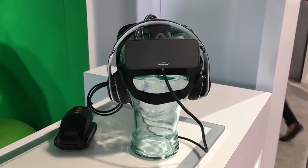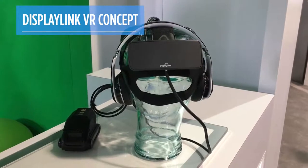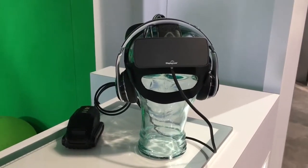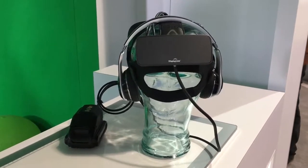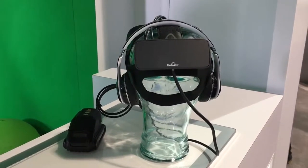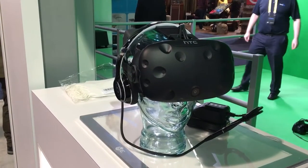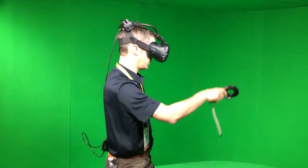We're at the DisplayLink booth at CES 2017. DisplayLink is usually known for docks, but this is its first attempt at making virtual reality wireless. This is the back of an HTC Vive with a DisplayLink device attached to it, using existing DisplayLink dock technology to make wireless VR. It's attached wirelessly to a gaming PC using a 60 gigahertz antenna for a wireless experience.